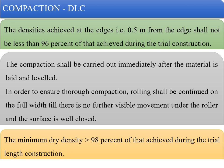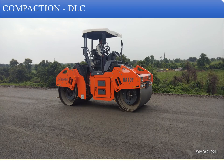The minimum dry density should be at least 98% of that achieved during the trial length construction. That is why it is necessary to conduct a trial patch, check the density during the trial, and use that as the master density to verify compaction in the field. In general, one plane pass, followed by vibratory passes at medium and high frequency, and a final plane pass is sufficient to achieve 98% compaction of the DLC.